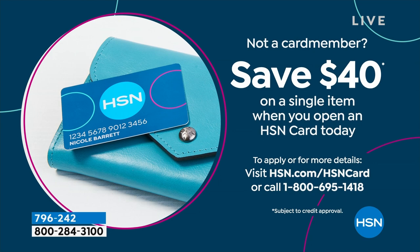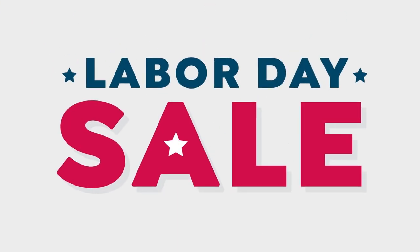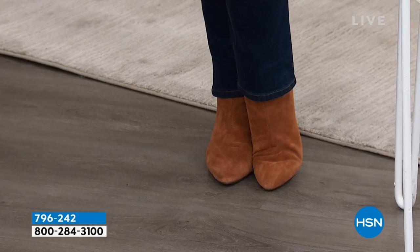Looking ahead, we're in sweater weather. We are craving all things pumpkin spice and all.